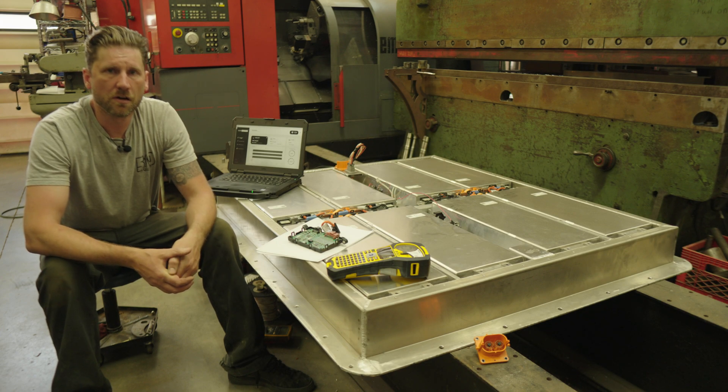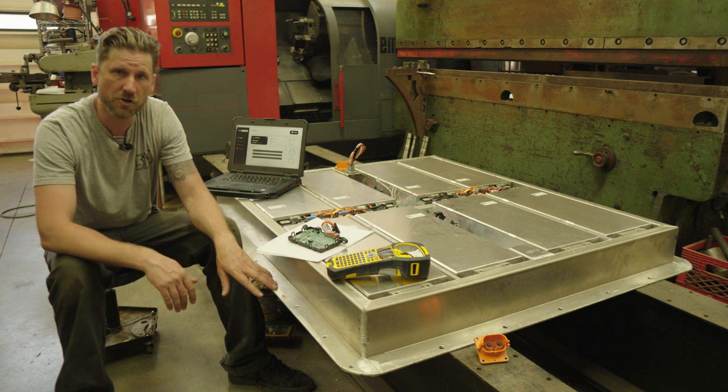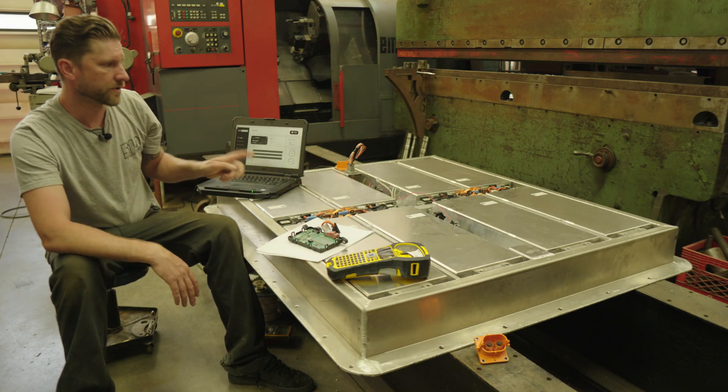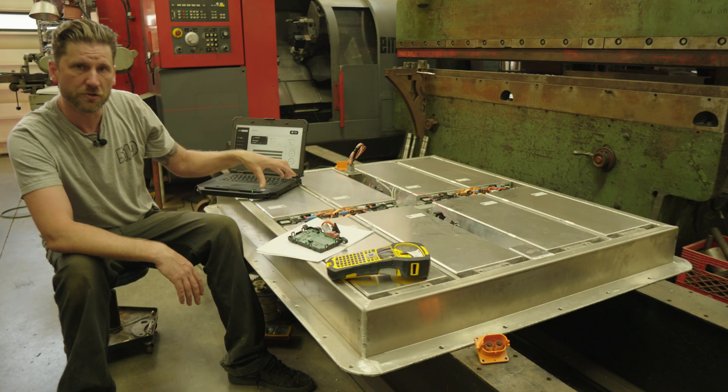Hopefully you guys have been following along with the Corvette build here. If so, you will have seen the construction of this battery pack already. Inside this battery pack, we are using Volkswagen ID4 modules — eight modules. These are the 12S2P modules.